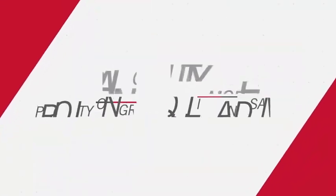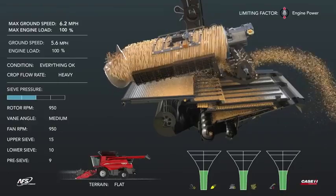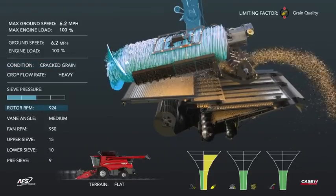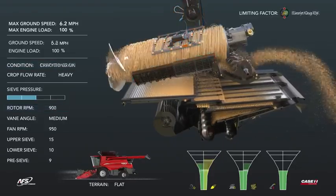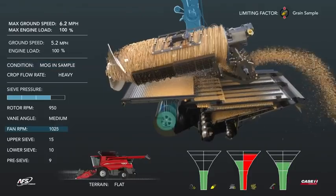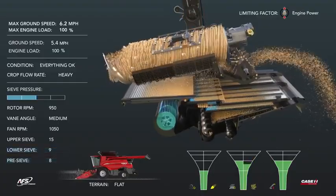Grain quality mode maximizes grain quality while also saving grain and optimizing throughput to deliver a clean grain sample. As grain quality decreases, the funnel increases, resulting in cracked grain — rotor speed is slowed to improve grain quality. When material other than grain (MOG) increases and results in a dirty sample, fan speed is increased. The lower sieve and pre-sieve are also closed to further improve sample quality.